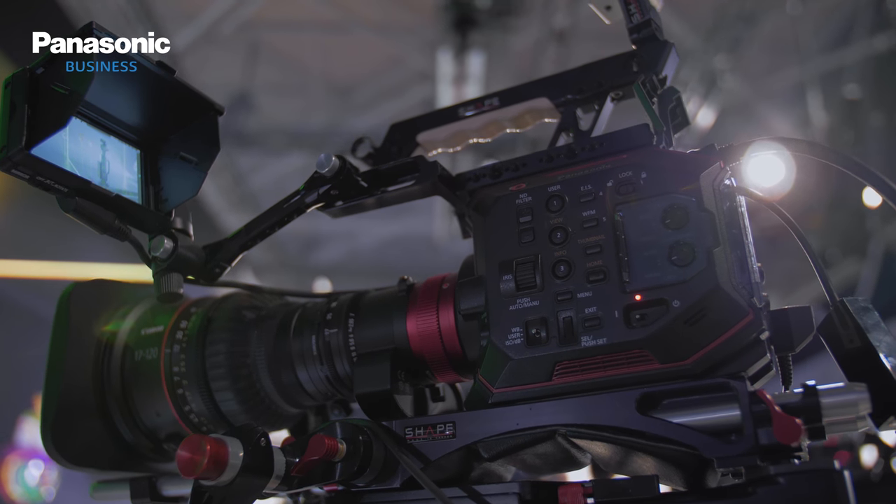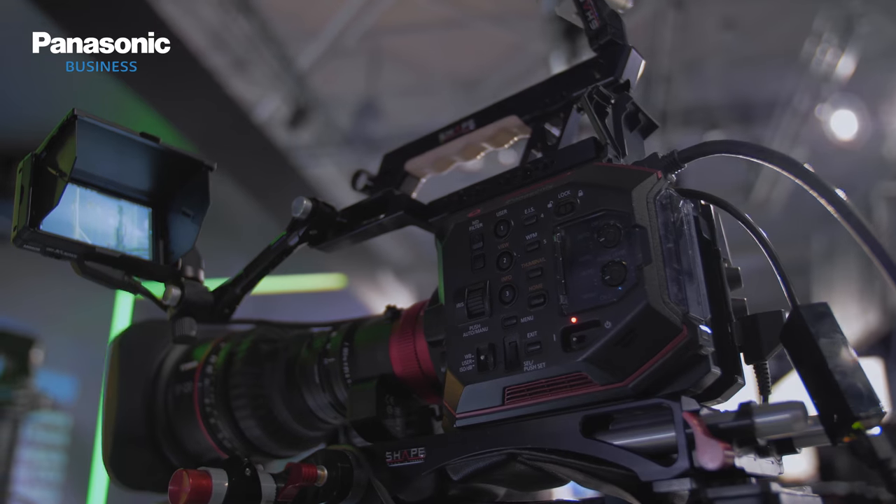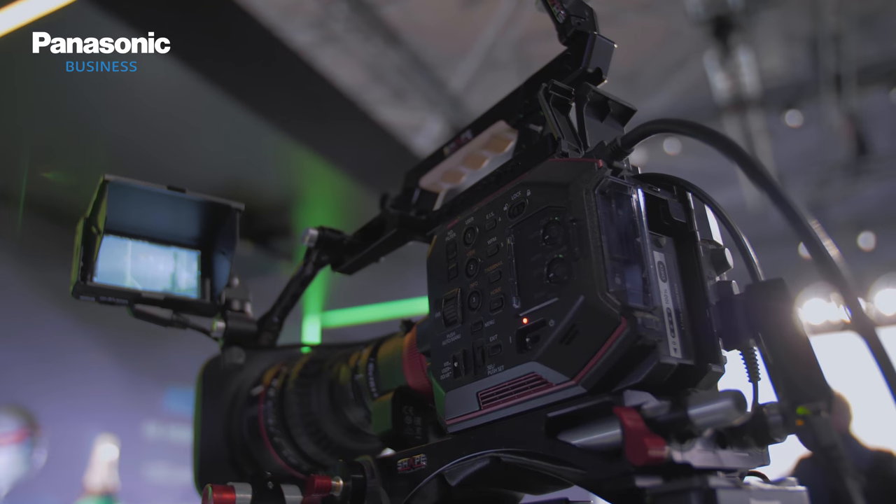I'm joined now on the Panasonic Newsroom by Luke Barra and David Bourgeois from Cyanview to talk through the latest on the EVA 1 range. Luke, let's start with you. One of the new markets we've seen with EVA 1 and the cinema range is live production. Talk us through how that's gone.